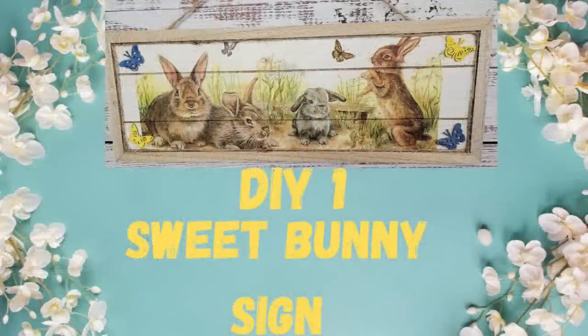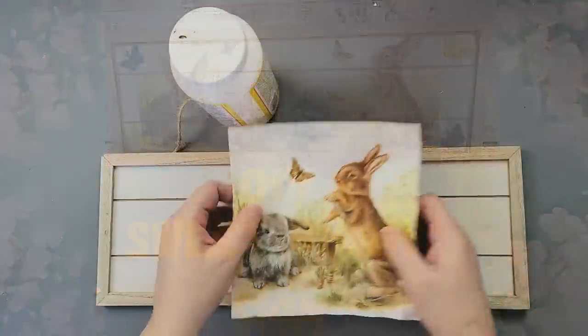Hi friends and welcome back to Rustic and Lace DIY. Today I am participating in an all-buddy collaboration — I'll let you know more about that in a few minutes. If you're new here, welcome! My name is Brenda and this is my Oliver. If you're returning, you know we love you. With all that being said, let's get to crafting!